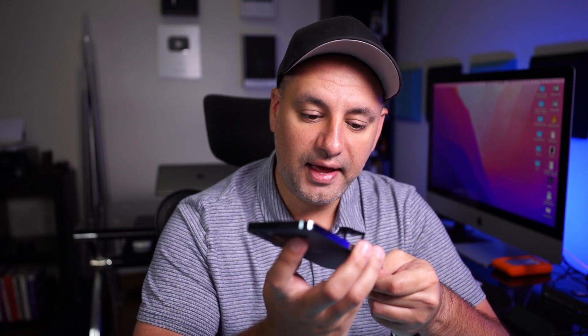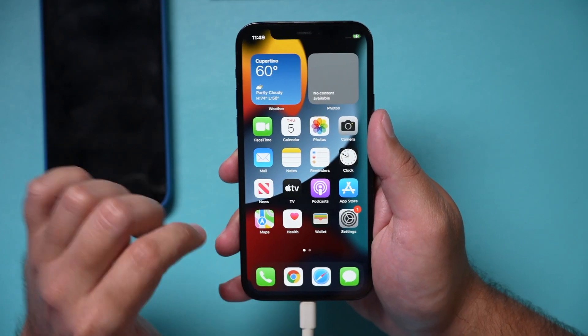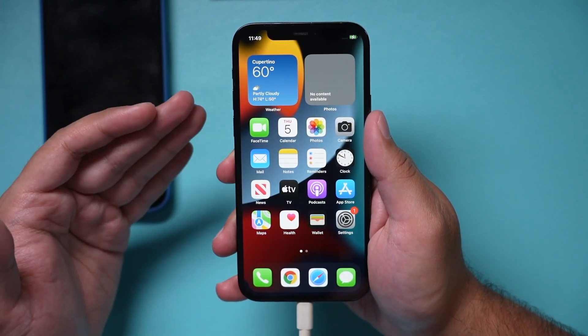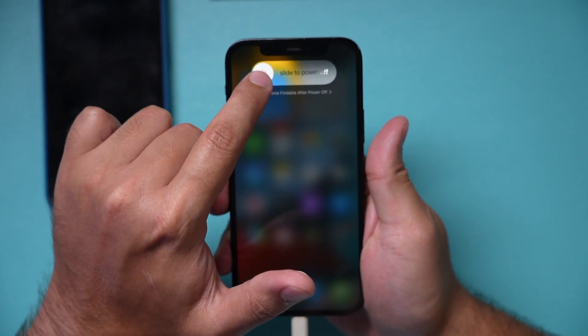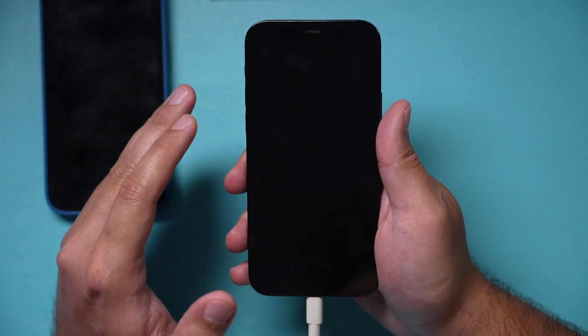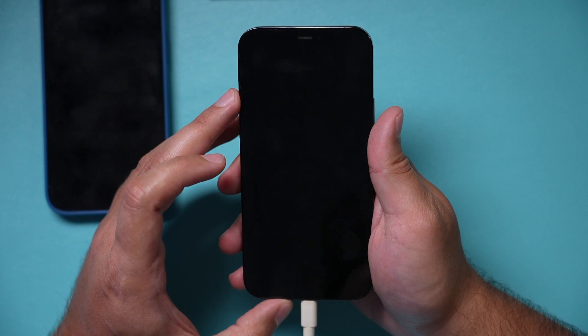Once your iPhone is completely dead, step two is to plug it into an authentic Apple charger and let it come back to life. But I want to charge it without the screen being on — I want to turn it off. I recommend you do this overnight to get a full charge. Press volume up, volume down, and hold the power button on the side, then slide to power off. Now the phone is off. Let it fully charge overnight to make sure it goes all the way back to 100%. That's step two.